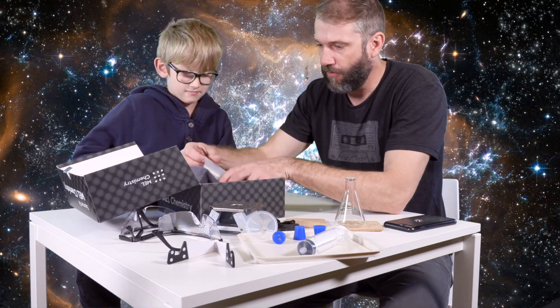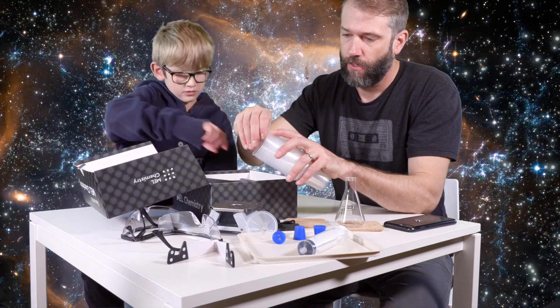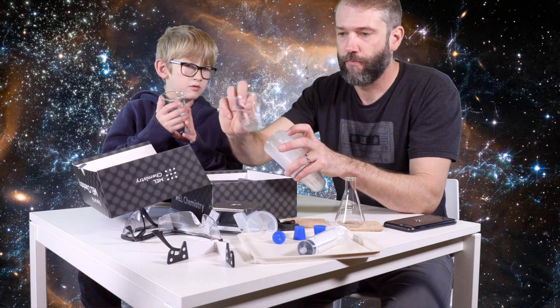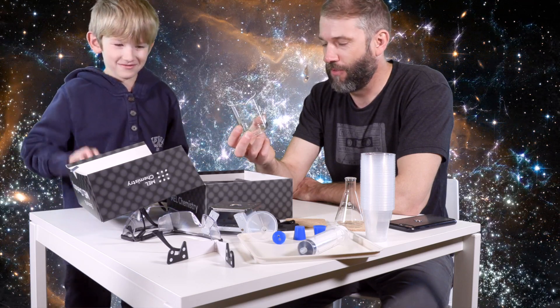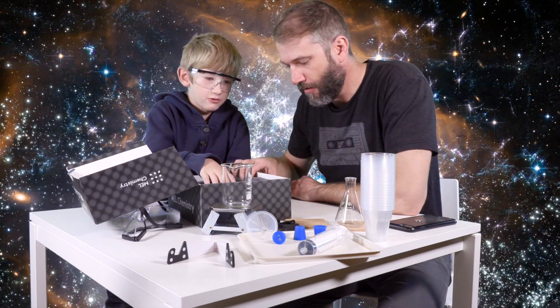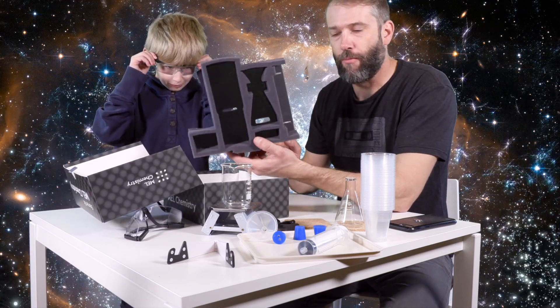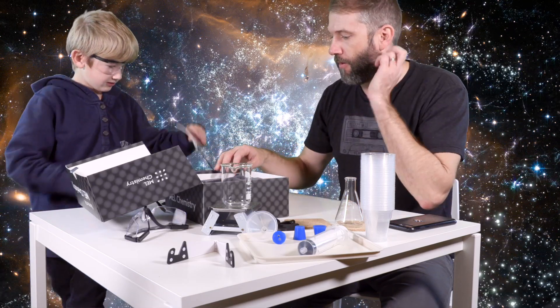Then we have a whole bunch of plastic cups, which I assume are for temporarily holding liquids. This is a beaker — just like your favorite character on The Muppets, it's a beaker! I think the chemicals come from the other boxes. These are just sort of basic labware. This is the rest — that's all that's in this box. This is basic labware that you would need for almost all of the things that you would do.